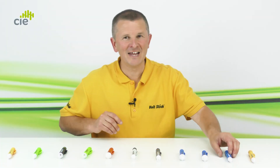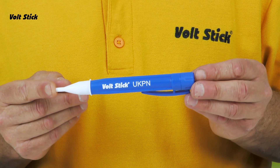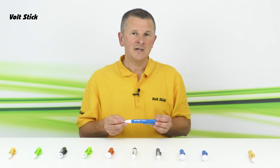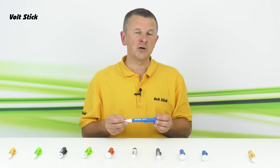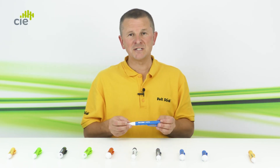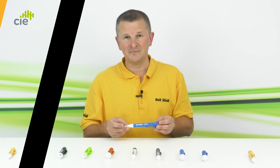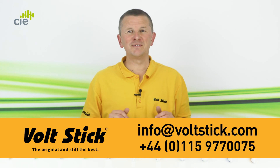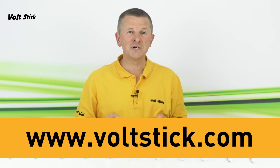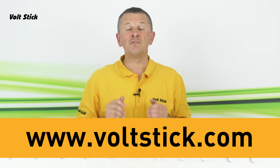Finally, the last Volt Stick in the range is a special one with a very specific use. The Desensitized Volt Stick is a desensitized version of the 230Y or Sound, made for electrical utility companies to do polarity checks on the main incomers of a fuse board. It's desensitized to make it more accurate when distinguishing between live and neutral. For more specific information on any of the Volt Sticks, please visit our website at www.voltstick.com.